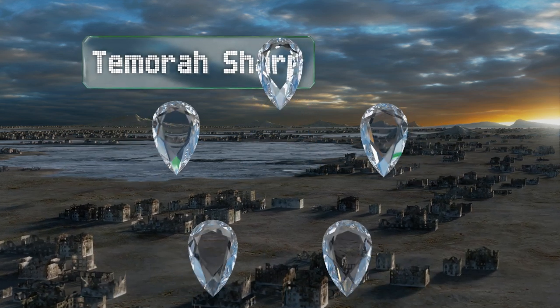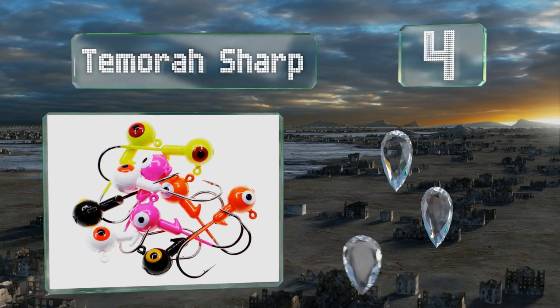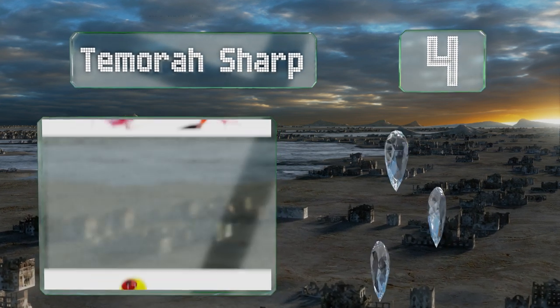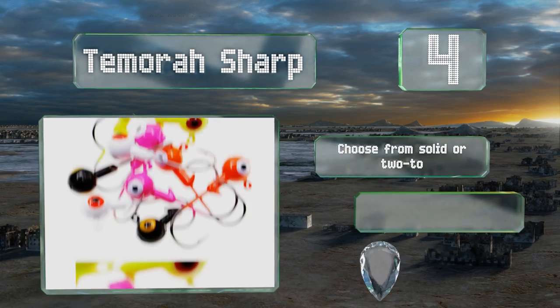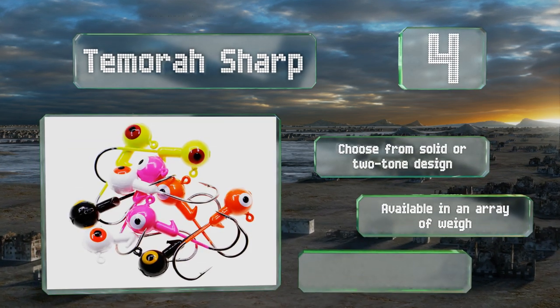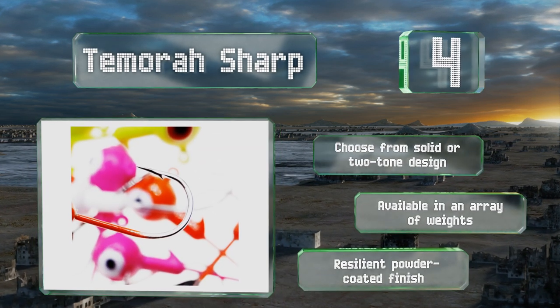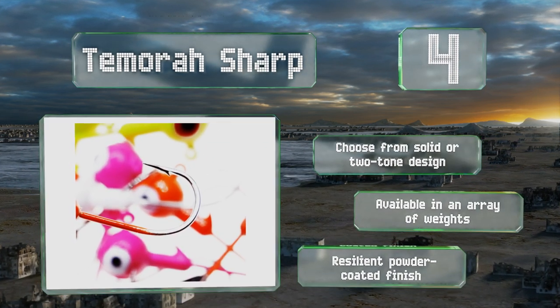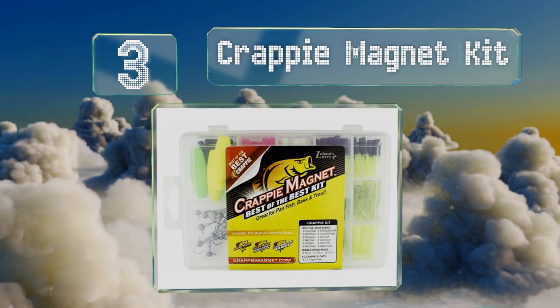At number four, many anglers believe a double-eyed appearance makes for a more realistic looking lure, and the Tamora Sharp may prove them right. The line attachment holes are all free and clear of paint, so you won't need to waste time digging them out. You can choose from a solid or two-toned design and they're available in an array of weights, all with a resilient powder-coated finish.